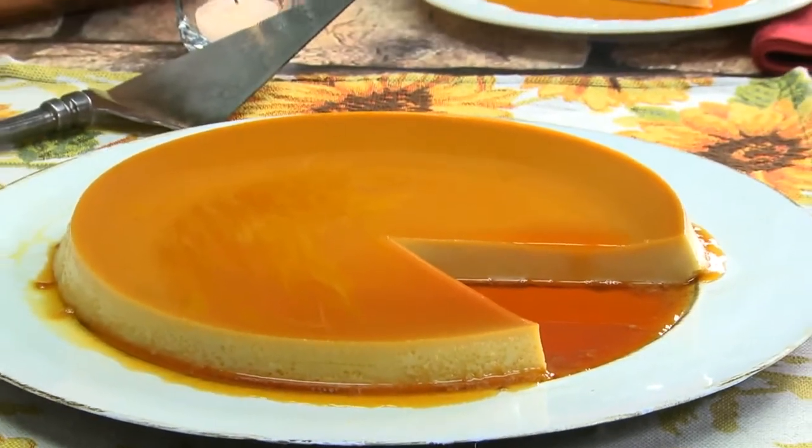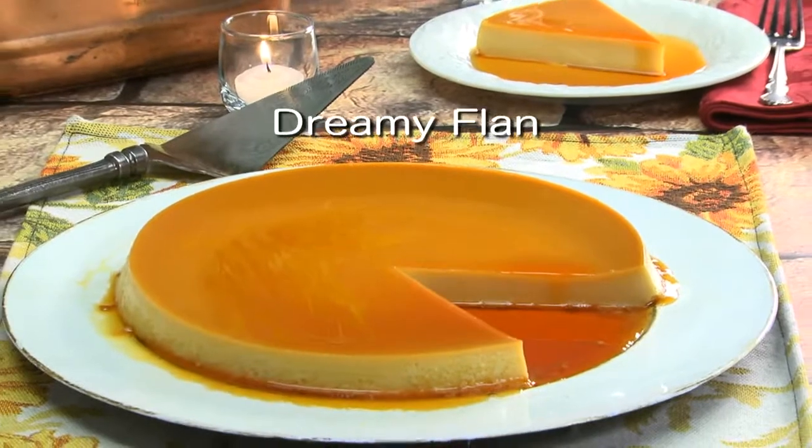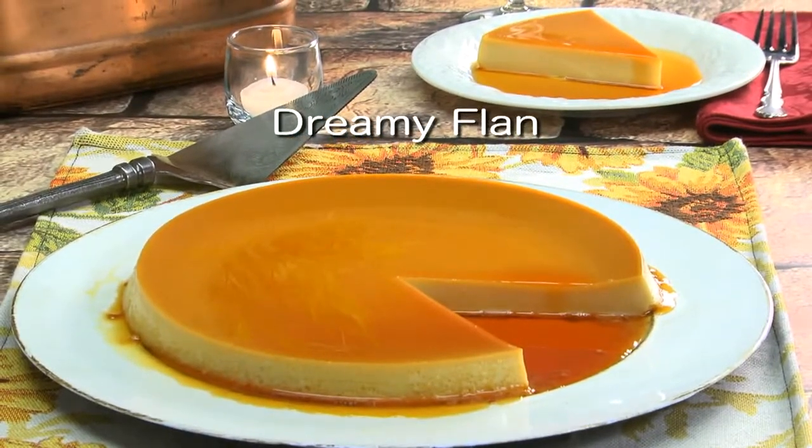I rarely say this, but if you don't visit our website and get the recipe for our dreamy flan, you'll really be missing out. I'm Howard with Kelly in the Mr. Food Test Kitchen, where today we found a Latin-inspired way for you to say, "Ooh, it's so good."